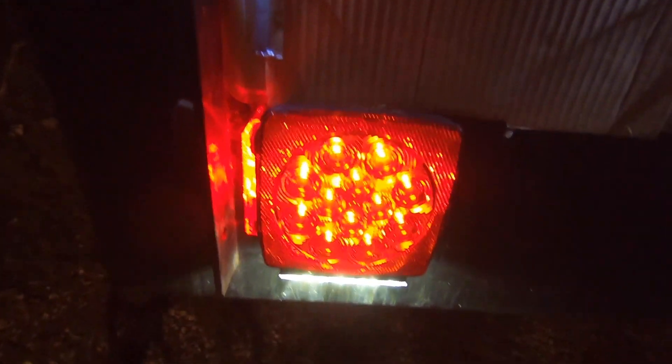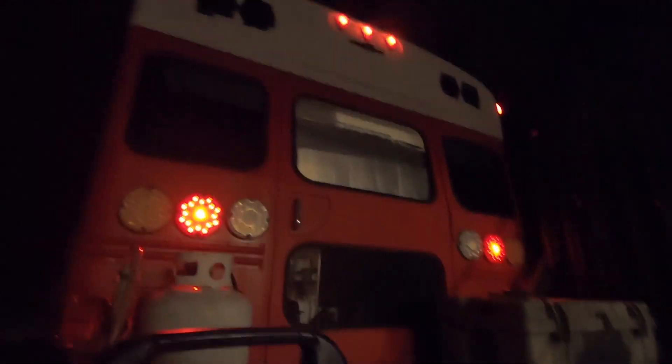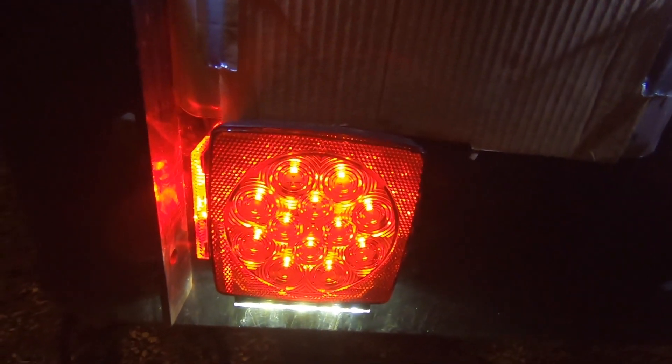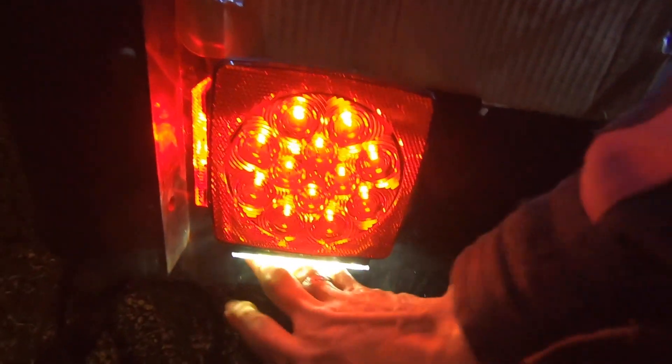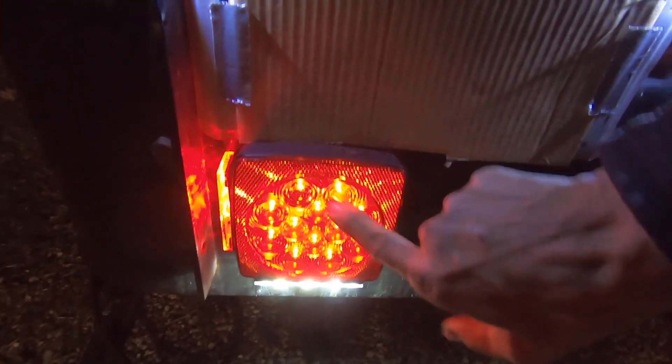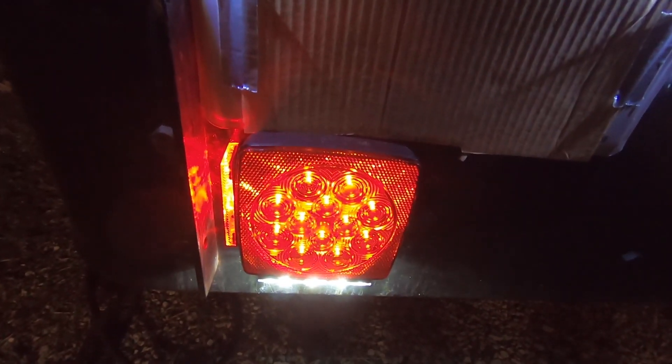They're thinner. I like that. They don't stick out too far, so hopefully nobody's gonna ram the back of my monster bus here. I don't use this light for the license plate just because of the way my back bumper is configured, but it's there and you can use it if you do yours differently.